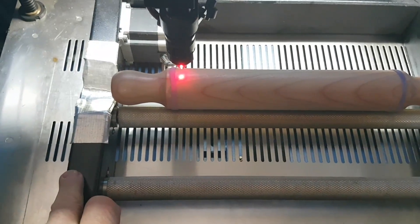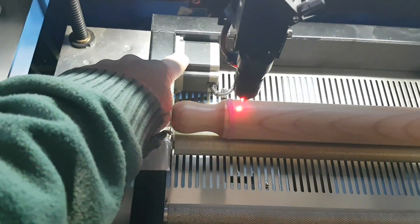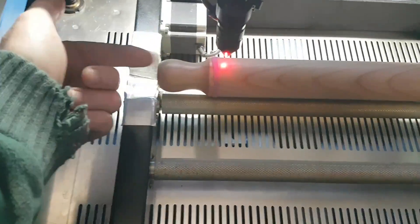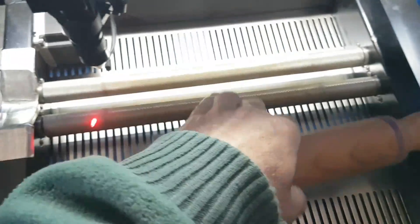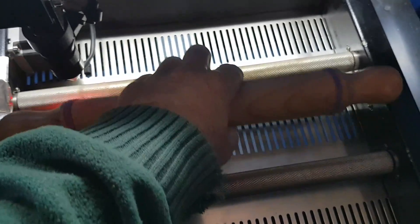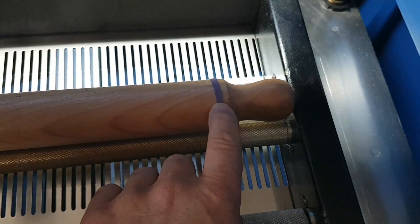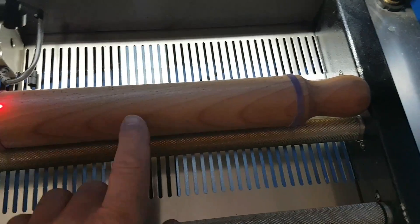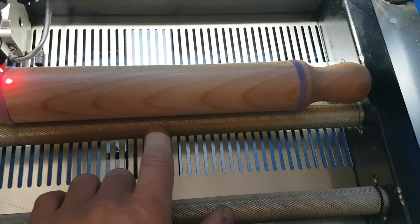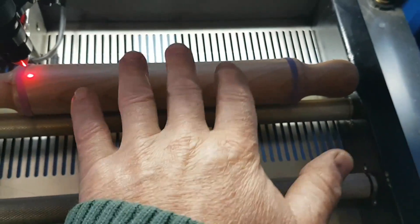This rotary axis is basically set up so it uses a stepper motor to rotate the part by rotating these textured cylinders or bars. I'm doing a rolling pin here and I've put elastic bands on it — that improves traction, and it also means the pin is only supported at either end so it's not going to rock.